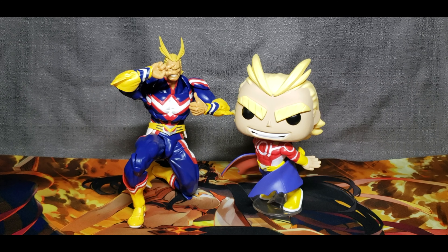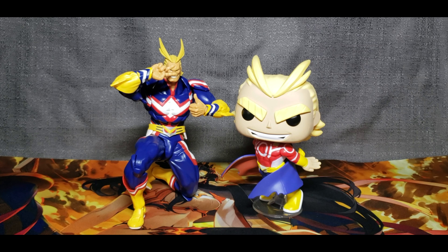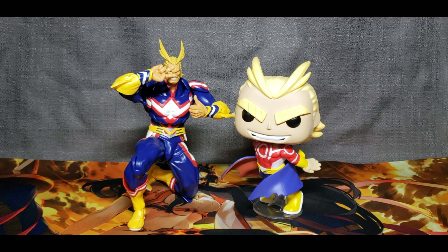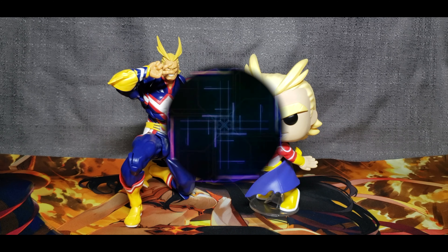This is going to wrap up my review. If you are a My Hero Academia fan, this is a must-have figure. Otherwise, you can pass it by — it's just a pop vinyl. Please like and subscribe and go ahead and hit that thumbs up button. Thank you.